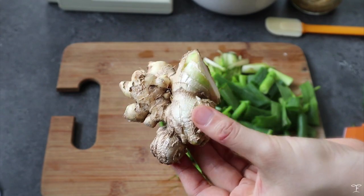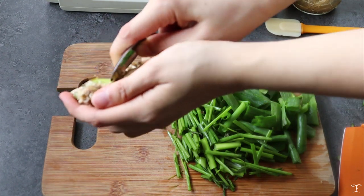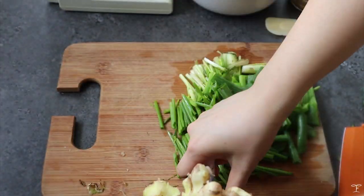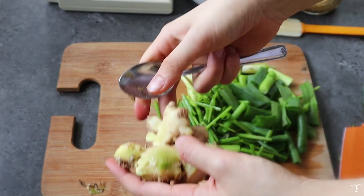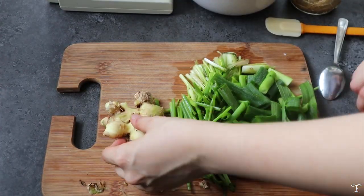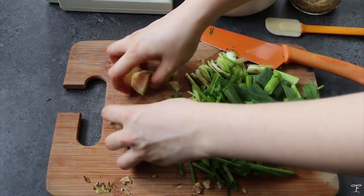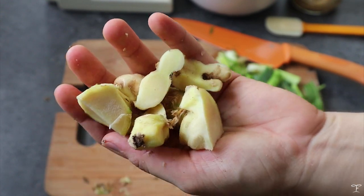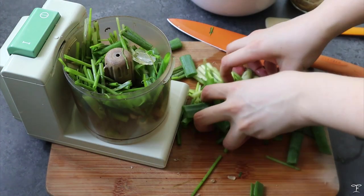For the ginger, I'm going to peel it using a small spoon or teaspoon. You can use a peeler, but I find it hard to work with since ginger has random lumps and small spaces that are difficult to reach — plus you might injure yourself. I've peeled my thumb before, so I'm a bit traumatized with peelers. Then I chop it into small roughly-cut cubes since we're going to process it anyway.